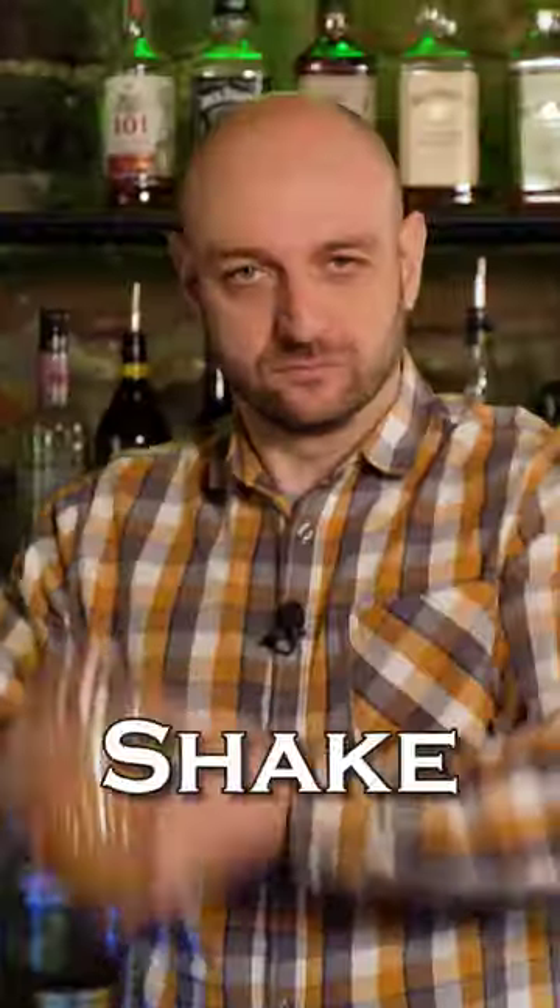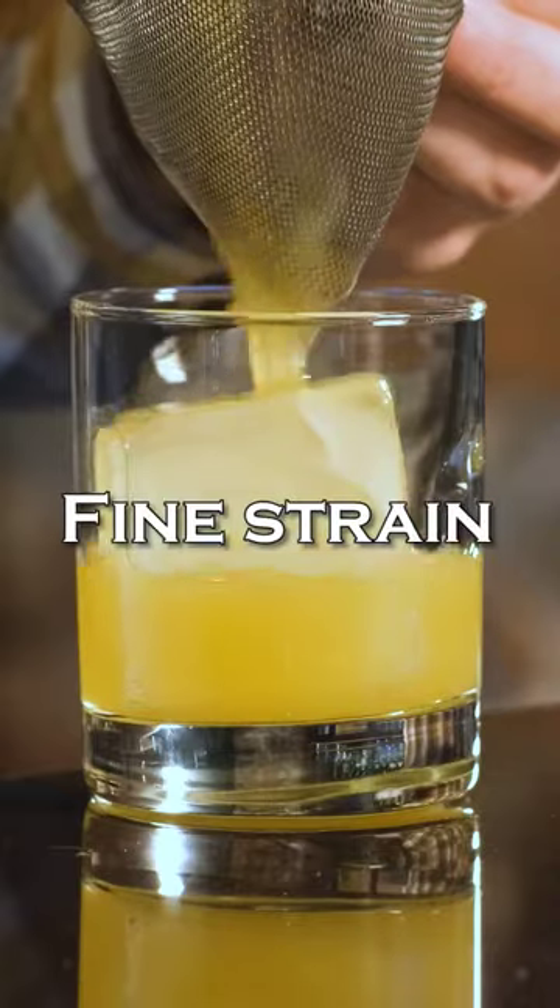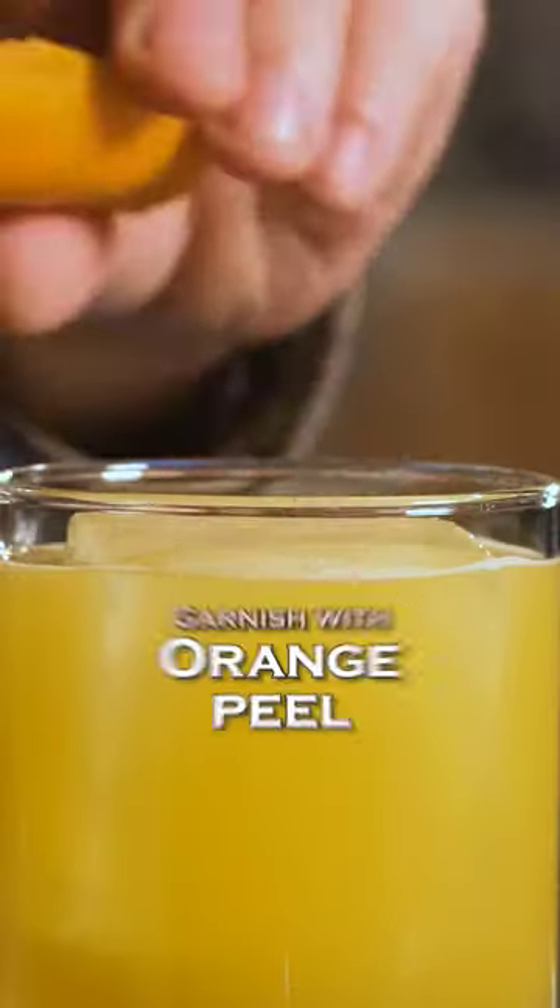Fill the shaker with ice and shake it vigorously. To the old-fashioned glass, add a big ice cube and fine strain the cocktail. Garnish with an orange peel.